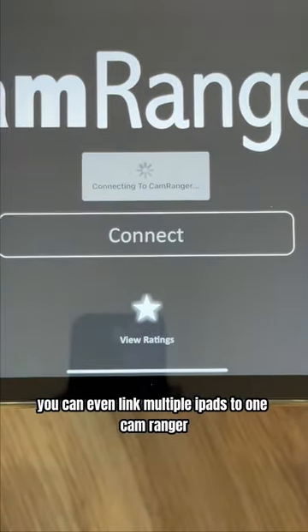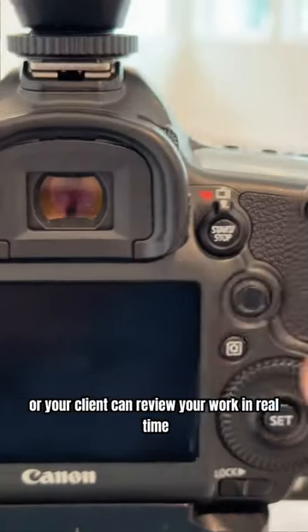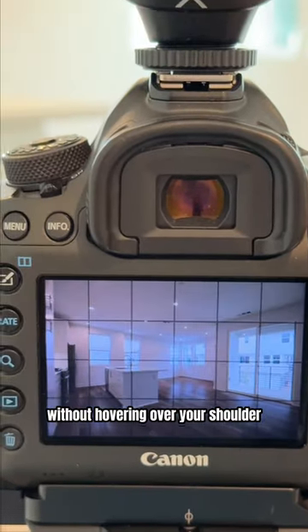You can even link multiple iPads to one CamRanger so an assistant or your client can review your work in real time without hovering over your shoulder.